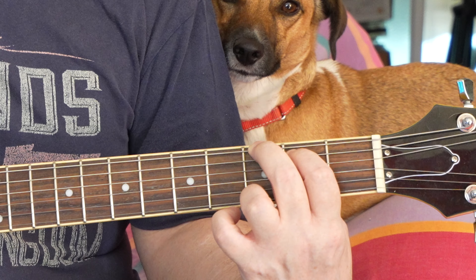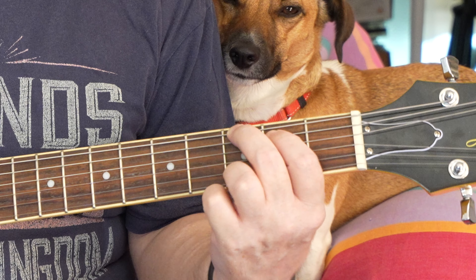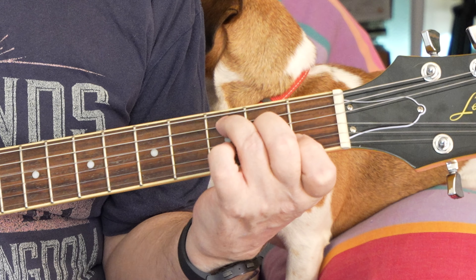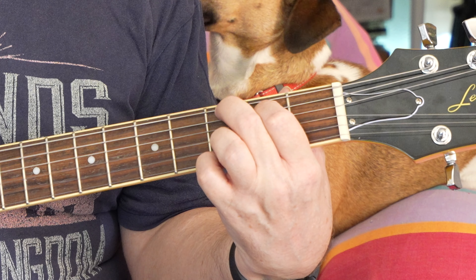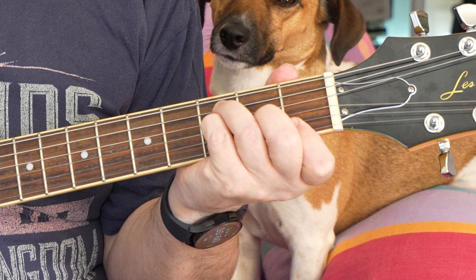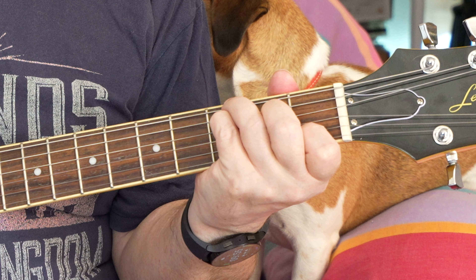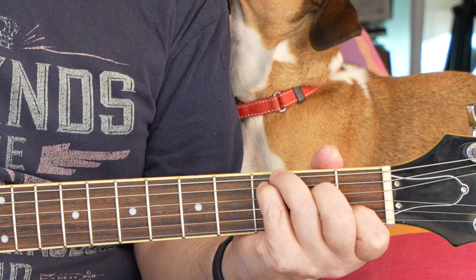Now if you can afford the patience to do it with all down strokes, let's see if we can do a bit of a tune starting with C, F, C, G, G, C, F, F, C, G, C. So that's a simple tune using C, F, and G, and that'll take a lot of practice.